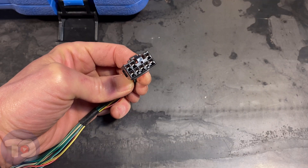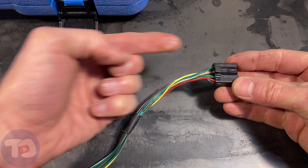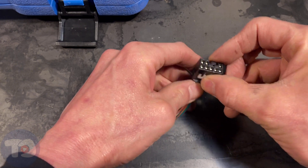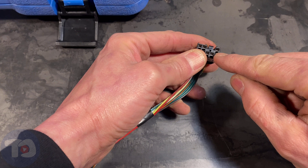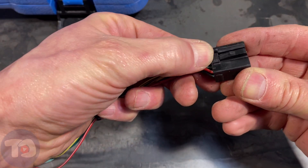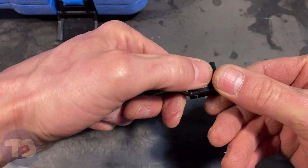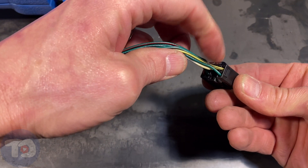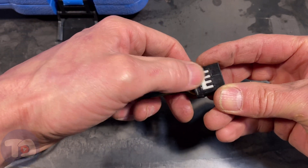Different manufacturers use different types of connectors. Some use connectors where the pin terminals push in from the back, and sometimes they pull in from the front. Most of the time they're pushed in from the back, so we're going to release it from the front and it'll pull out of the connector in this direction. This tab here is what locks the connector into its female companion, and this white plastic is the lock for all of the terminals that go into the connector, so you have to remove this lock first.